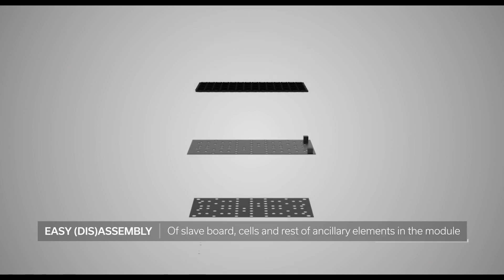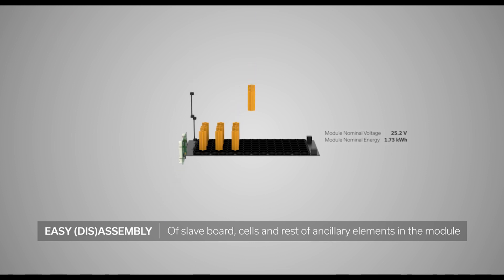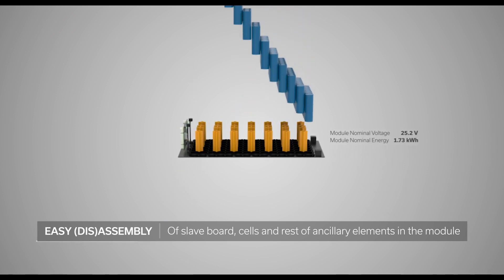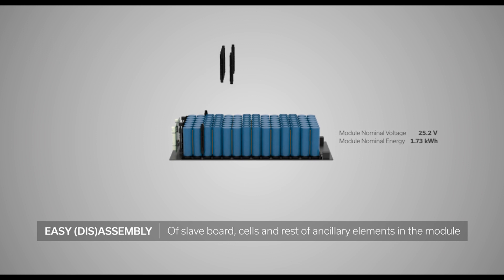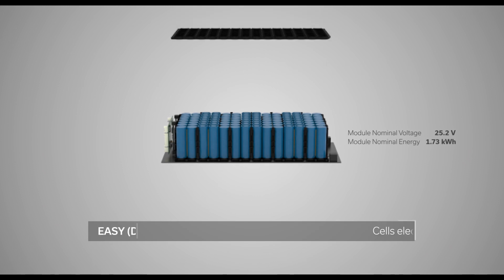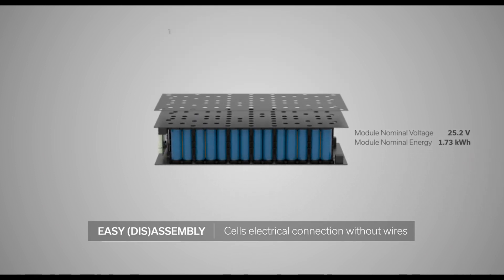Easy assembly of slave board, cells, and the rest of ancillary elements in the module. Easy assembly with cells' electrical connection without wires.